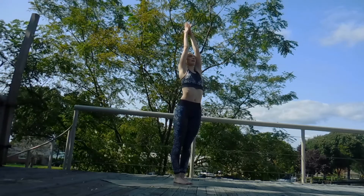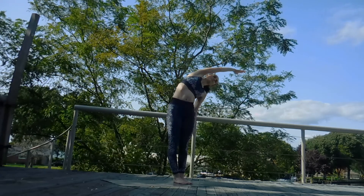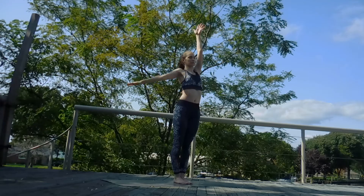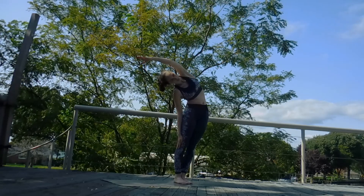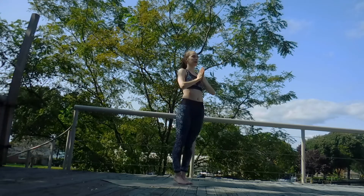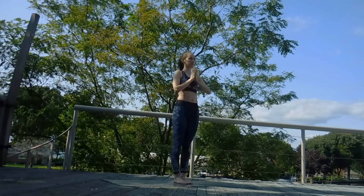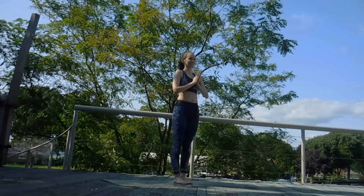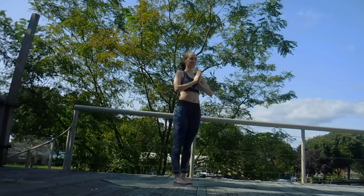Inhale, sweep the arms up. Exhale, drop that right arm, stretch up and over towards that direction. Inhale up, exhale, stretch up and over the other side. Inhaling back up, exhale, hands to heart center. We're going to take one final balancing pose before coming down to our mat — Bird of Paradise. If you already know this pose, feel free to go hog wild. If you haven't, it's okay to modify and not go full out on the first try — that's completely normal. It's still a great shoulder opener and hip opener if you're holding the beginning entrance.